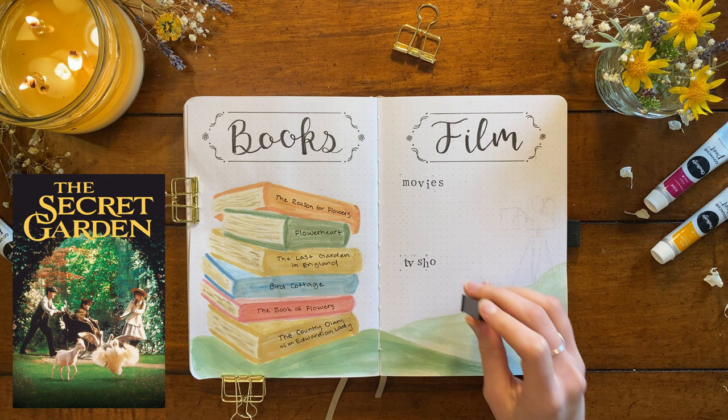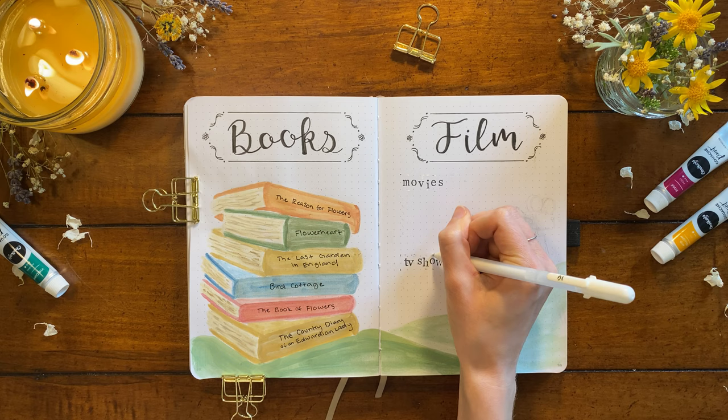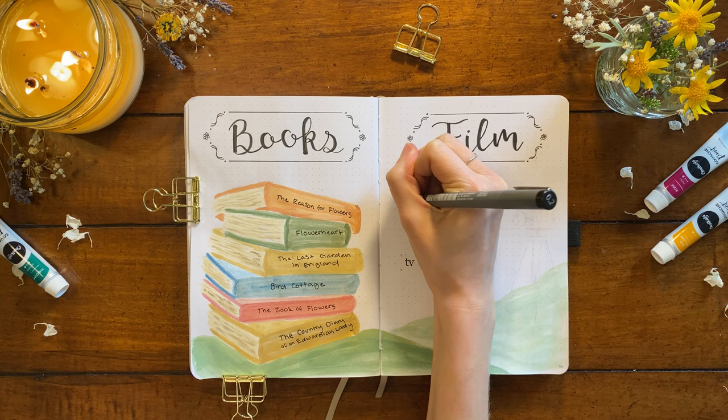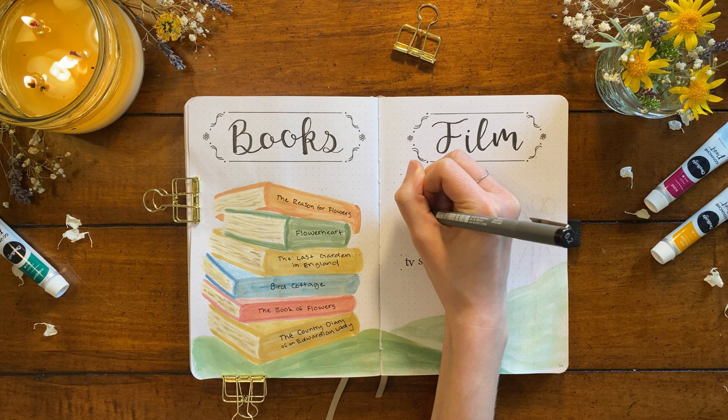The next movie is 'The Secret Garden,' the classic 1993 adaptation. I haven't read the book or seen the movie since I was a very young child, but I know it will be perfect for this season. If you're not familiar, it's about an orphan named Mary who is sent to live with her widowed uncle in a forbidding mansion. While exploring, she finds a secret garden and really grows in character by caring for it and through the relationships she forms with her new family and friends.